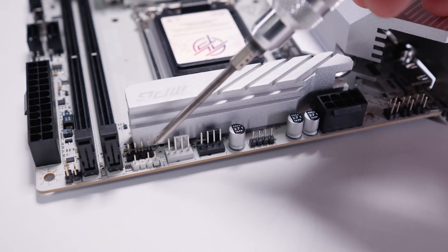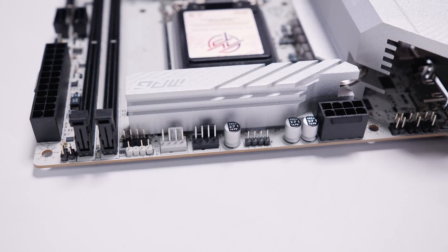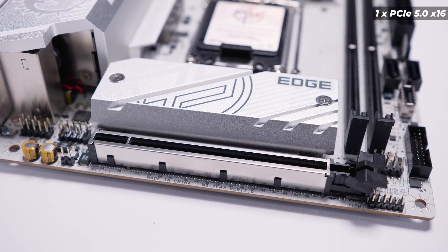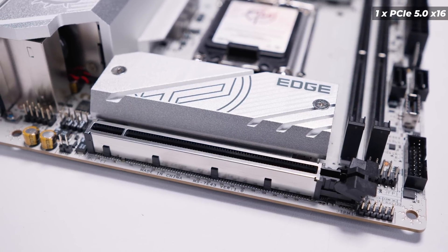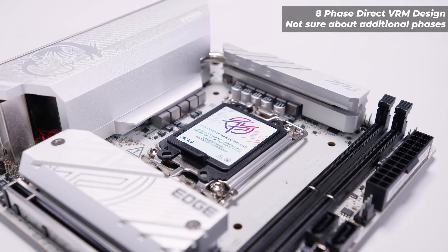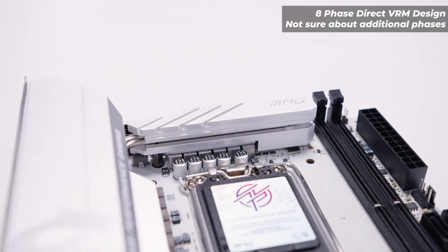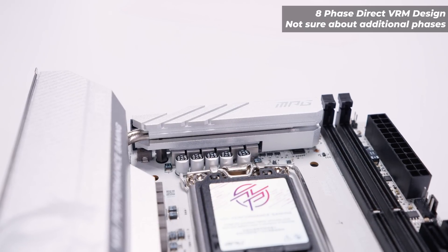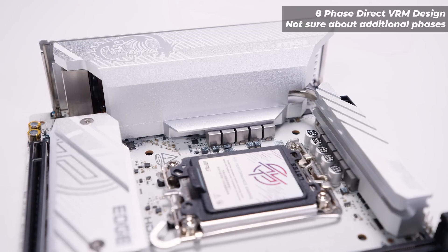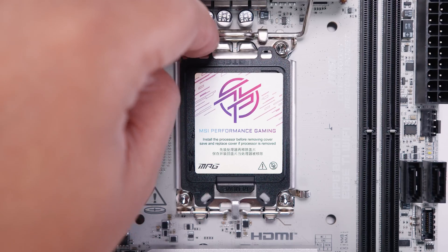There's a single PWM fan header and the 24-pin power connector. On the top edge we've got a 3-pin 5V addressable RGB header, two more PWM fan headers, a 4-pin 12V analog RGB header, and an EPS power connector for the CPU. The single PCIe slot is what I'd guess is a PCIe Gen 5 full x16 slot for your graphics card. The VRM layout appears to be an 8-phase direct VRM — I'm guessing it's an 8+2+1 phase layout given 11 chokes total on the board, which is typical of recent MSI boards. The heatsinks are quite large, with an IO cover acting as a massive heatsink and a heat pipe connecting both VRM heatsinks together.